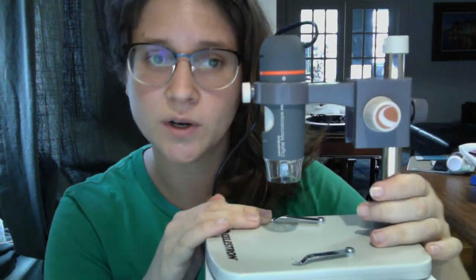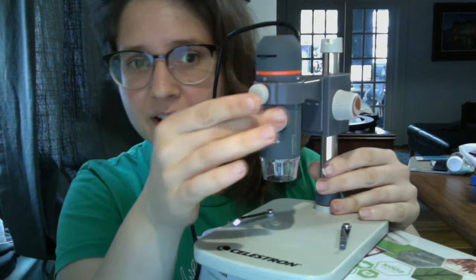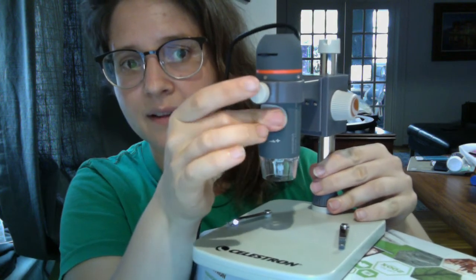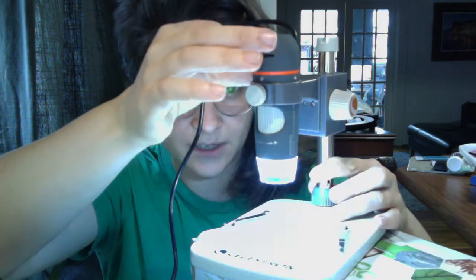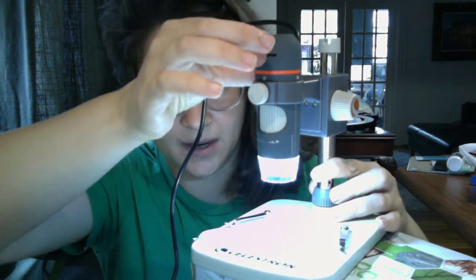You might be wondering where the fine focus is — the fine focus is actually going to be directly on here. And then your light source is going to be something you control up here.